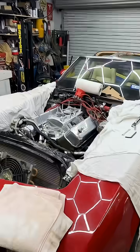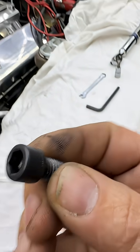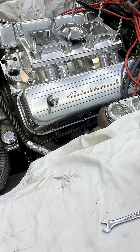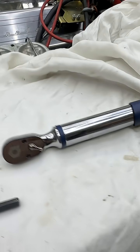All right, here's a tech tip if you've ever had a bolt like this that you've had to try and fit into a small spot like this and have to torque it down. The way you do it is — these are the tools you're going to need, and then obviously you've got your torque wrench.